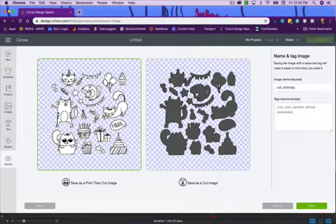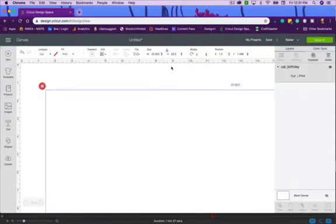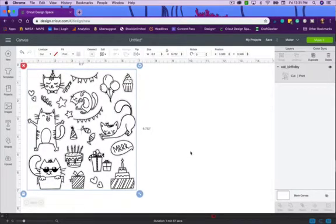If you find an image elsewhere that you want to use in Design Space, you'll probably have some cleaning to do — it'll be usable after that. I'll save this as before. One quick FYI: when you use a print and cut file like this, you are limited to 6.5 inches for your width. This file is coming in a little large, so the first thing you'll need to do is resize it down to 6.5 inches.